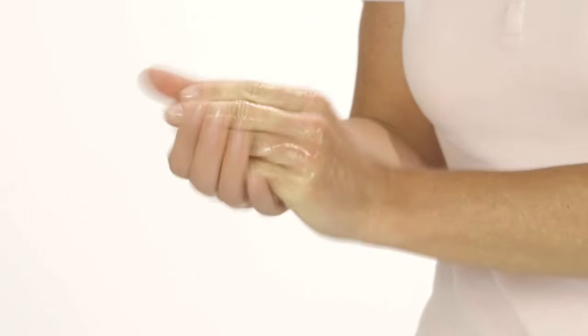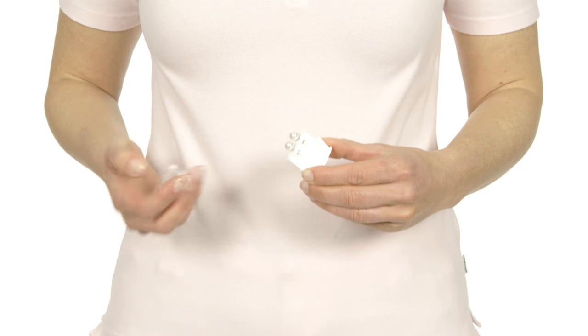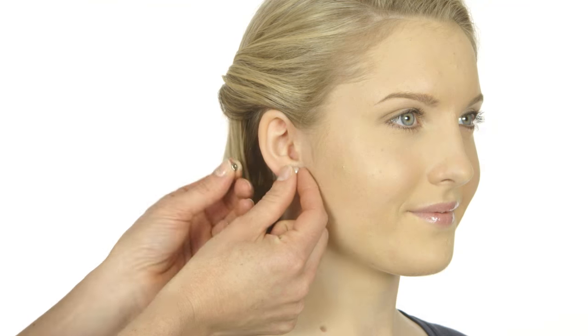Disinfect your hands using a hand disinfectant. Allow your hands to air dry. Put in a new clean earring.